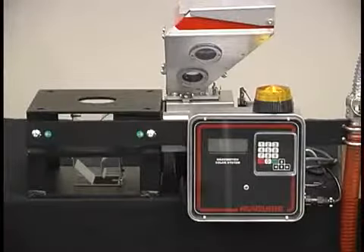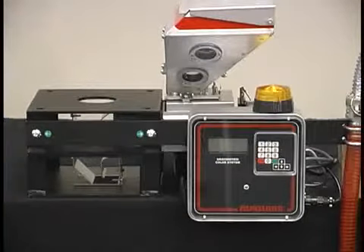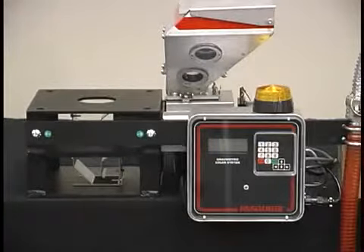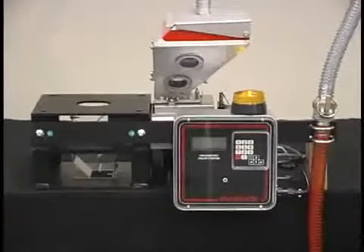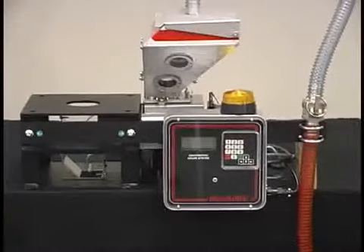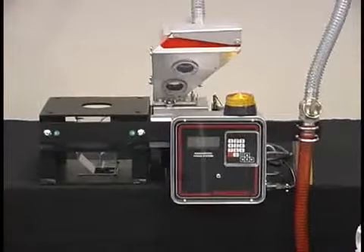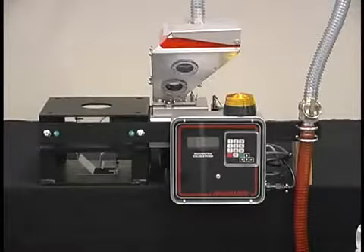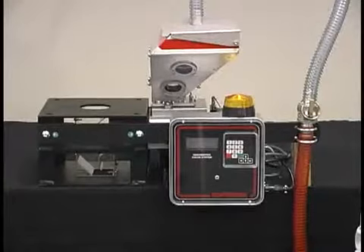The Meguiar Gravimetric Feeder is a rugged industrial auger feeder that uses loss-in-weight technology to meter precise quantities of color concentrate or additive into the main flow of virgin material. The key advantage to this feeder is gravimetric technology at volumetric pricing. Typically, this feeder is 40% less expensive than competitive units within the industry.